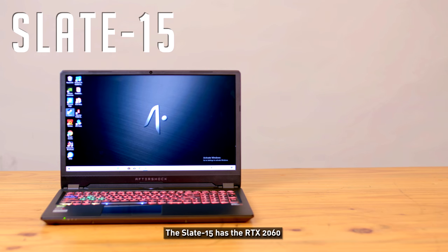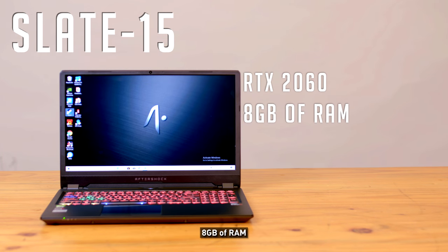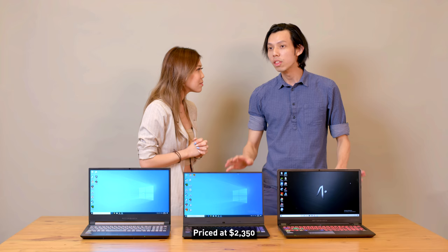Last but not least, the Slate 15 has the RTX 2060, 8GB of RAM, 100% sRGB Full HD 144Hz display and 512GB NVMe SSD, priced at $2,350.